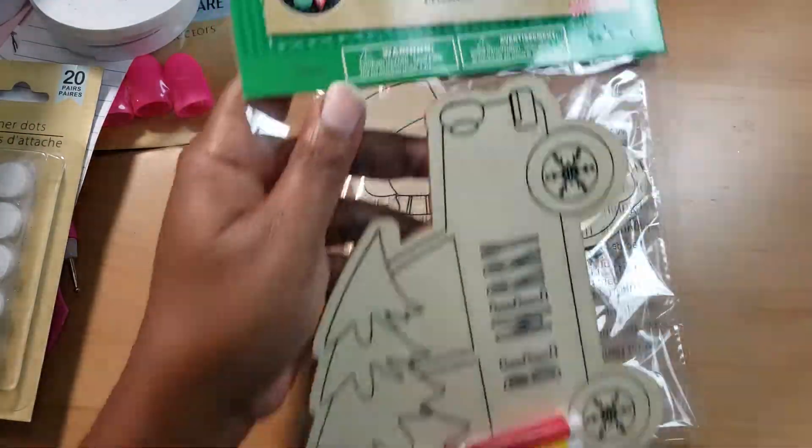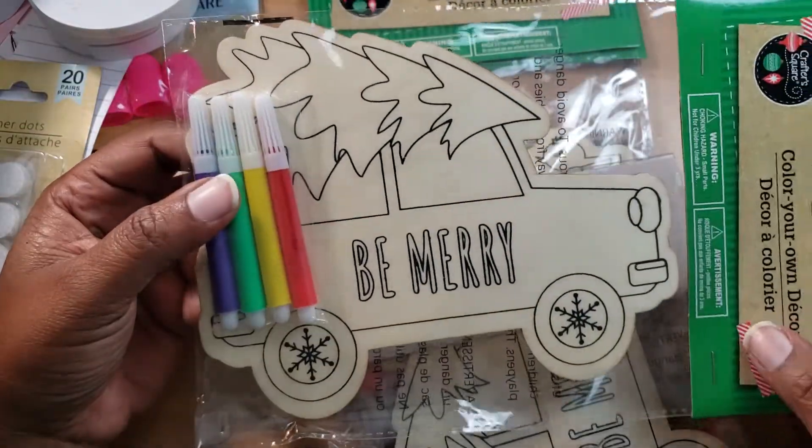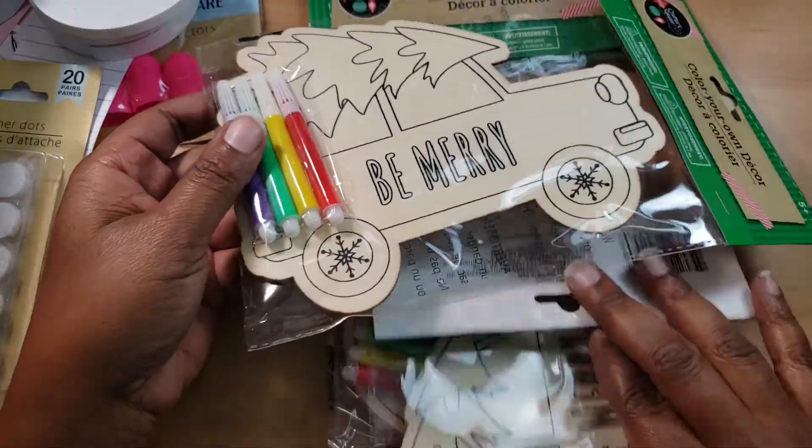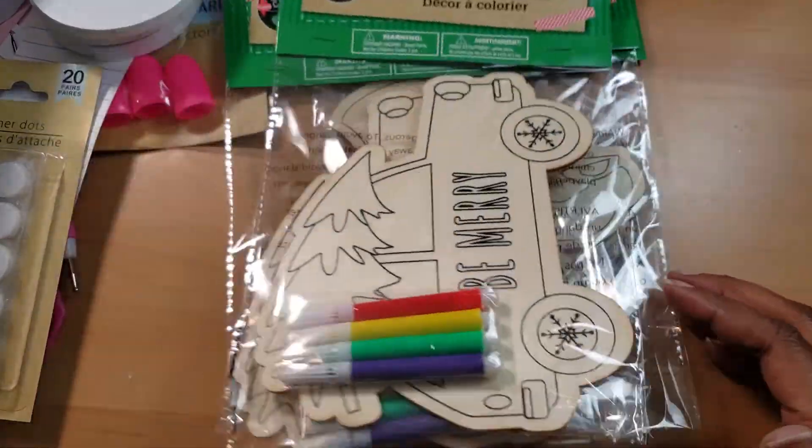I got him one and mommy one so we can do these projects together. We can work on them and put them around the living room where the Christmas tree is going to go this year.